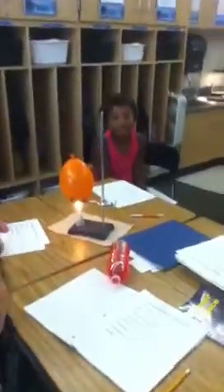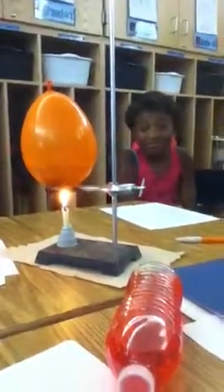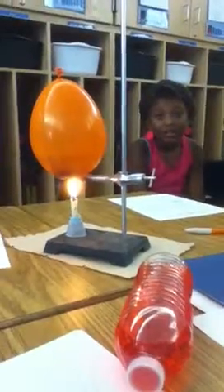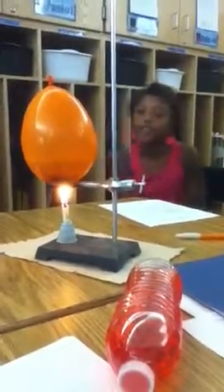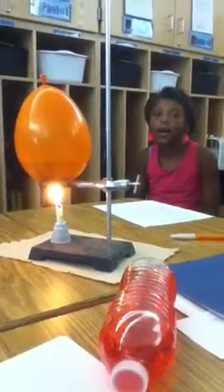Welcome to Ramsey Land. We're doing a heat transfer experiment with a water balloon that's suspended over a flame. This water balloon is actually touching the flame but it's not popping. Natalie, can you explain to me why doesn't your balloon pop? Because the flame is conducting to the water instead of the balloon, and it's not popping.